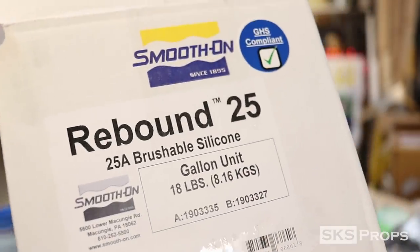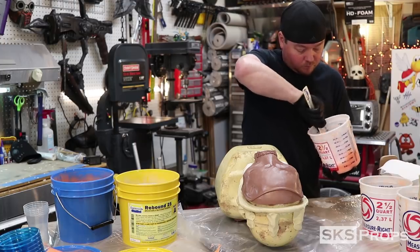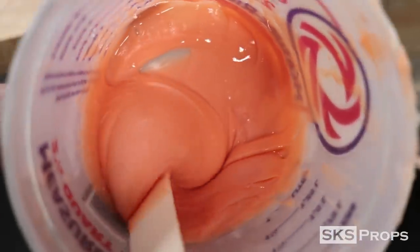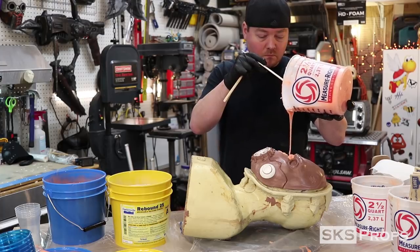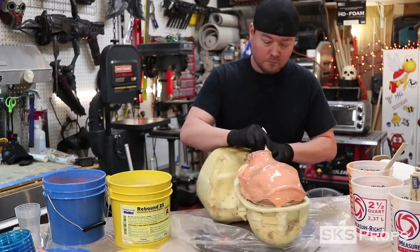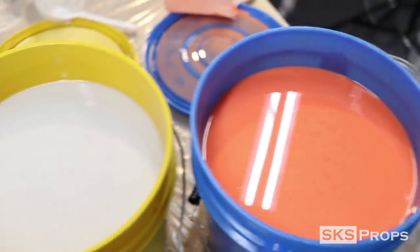My favorite go-to silicone is from Smooth-On — it is Rebound 25. It is a 1-to-1 mix ratio, it's extremely durable and very easy to work with. This is an equal part mix of A and B; I put those into a separate container and then mix that up with a paint stir stick. This first layer of silicone that I'm putting down is extremely important — it is known as the print layer — and you want to make sure that there are no air bubbles trapped anywhere on the surface because those will show in the final cast. Here I'm using a chip brush to make sure that I have a single layer of silicone all over the entire surface. It's also very important that I get silicone down into that channel, which will form a lip and help me keep the resin within the mold when I'm slush casting.